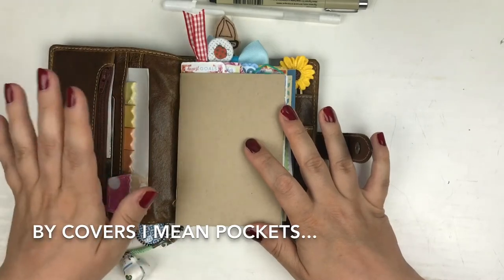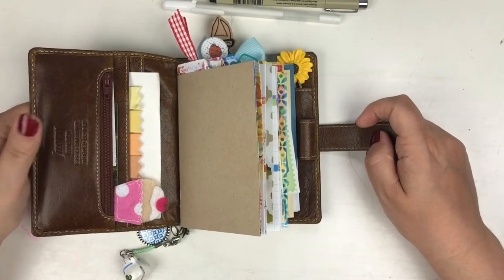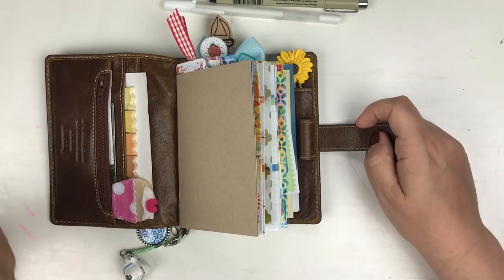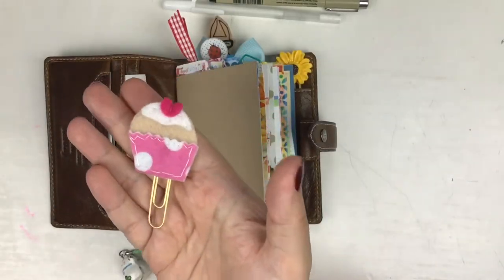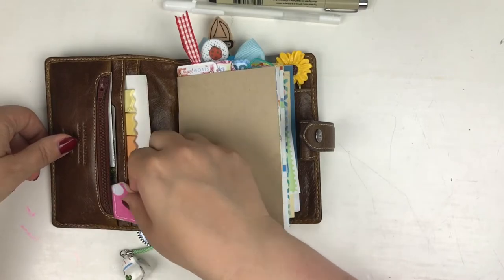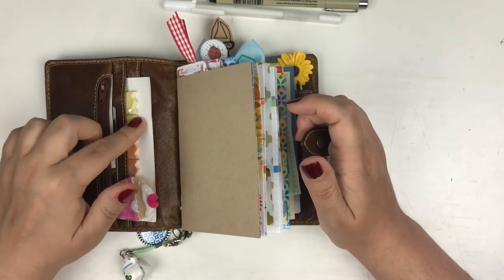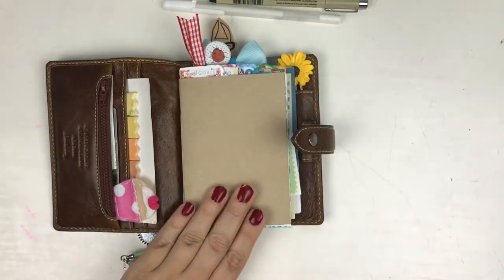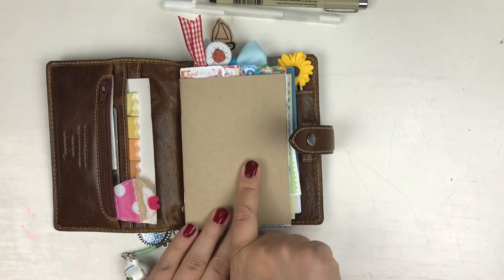I haven't decorated my covers much. I moved back into my pocket Malden after using a pink Filofax for the summer, and those pockets are a bit easier to decorate than these Malden pockets. I did put this paper clip from the Lollipop Box Club in because I think it's cute and it fit here. A bit of color — and these page flags have been here forever. They are from a kit last year sometime; I don't remember which kit, but they've been there for ages. As you can see, I have not decorated my cover yet — there will be a process video on that later on.